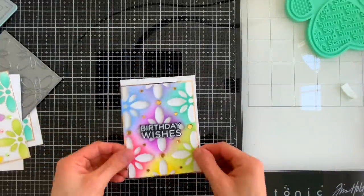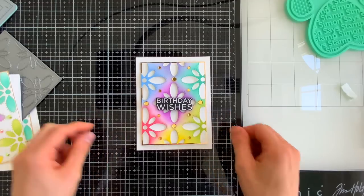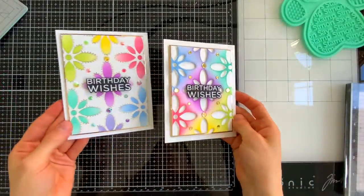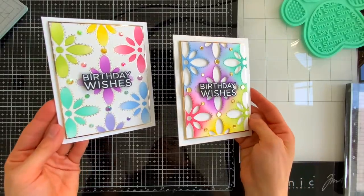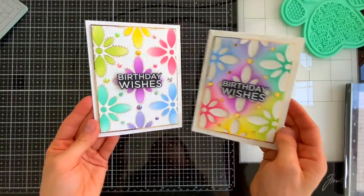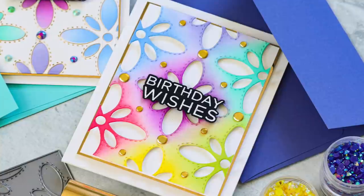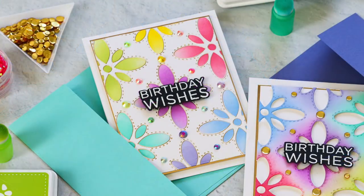There are coordinating dies for this sentiment, so I'll cut out the greetings and pop them up onto the center of my flowers. All of my big flower card panels are going to get popped up onto white card bases, all using foam tape to attach those panels down. So we foiled the cover plate, die cut it to create a stencil to color the foil pattern, and in the process created a gorgeous second panel to turn into another card.